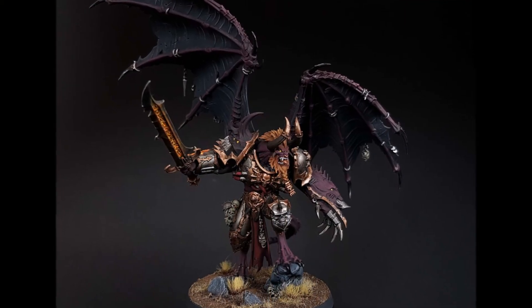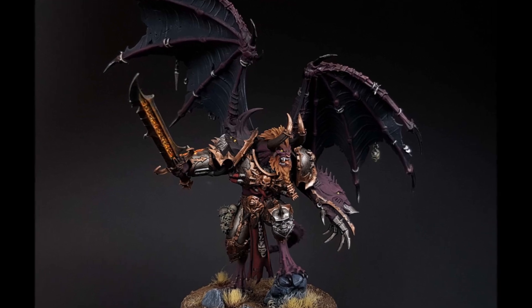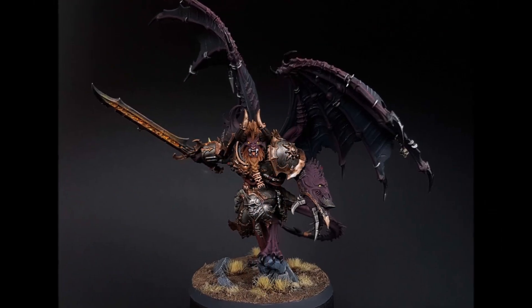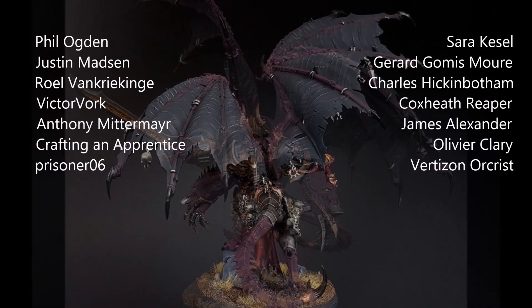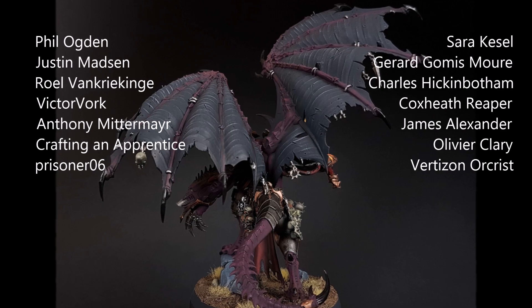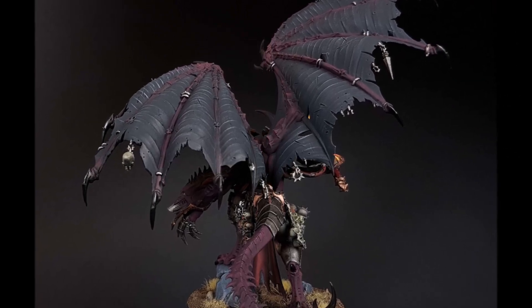And here is the finished Demon Prince. Overall it took a few days to finish this guy, which for me was pretty quick, and that was mostly thanks to all the dry brushing. A special thanks to all of our Patrons on Patreon — if you want to join our Discord community, look up Watch It Painted on Patreon or check out the link in the description below. I hope you enjoyed this video and thanks for watching!